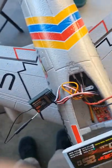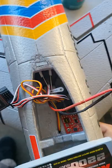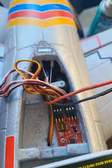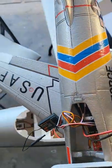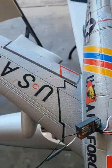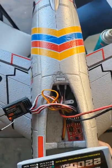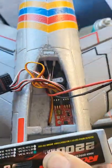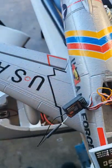This is my elevator servo right there. If I lift up the airplane and tilt it, you can see the elevator servo move. Same with the ailerons — you can see them moving. Test it first and make sure it's actually moving. You can probably see the elevator servo move when I tilt the airplane.